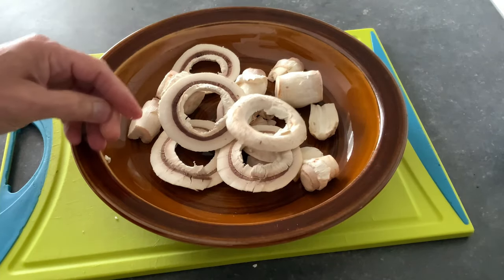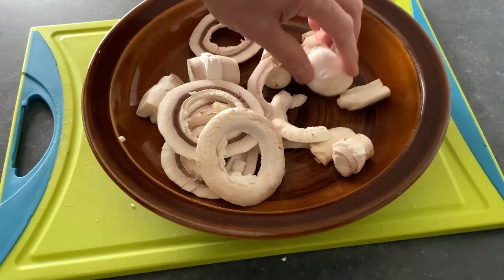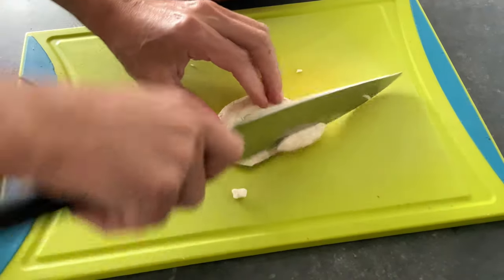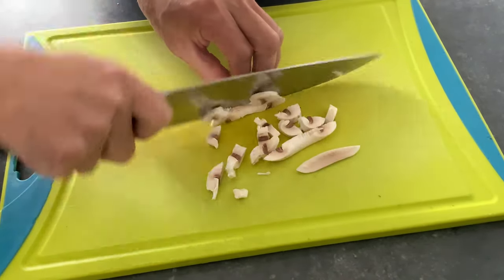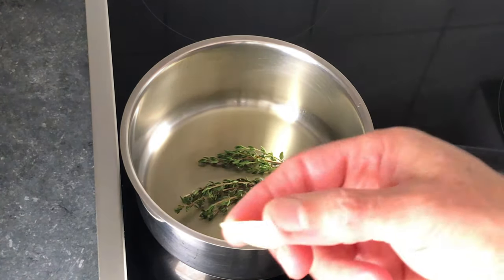Mushroom broth. To make mushroom broth, we use the stem and the bottom part of the mushroom. Cut the stem and bottom part into small pieces. Add olive oil, fresh thyme, and half of a garlic.